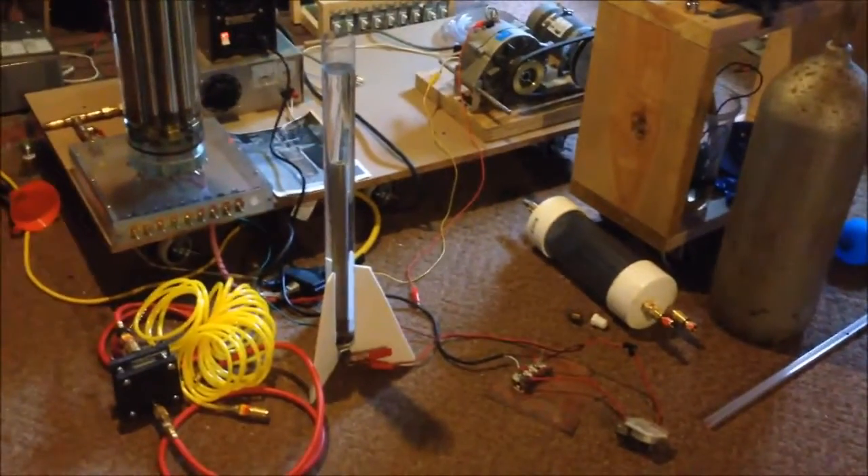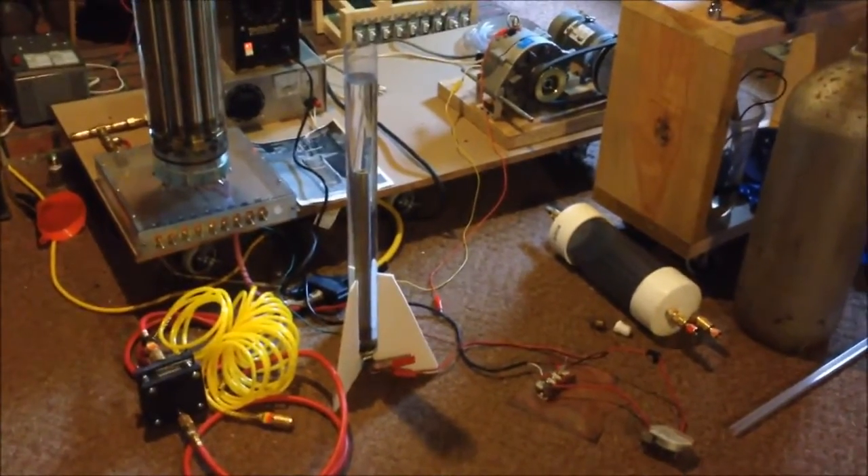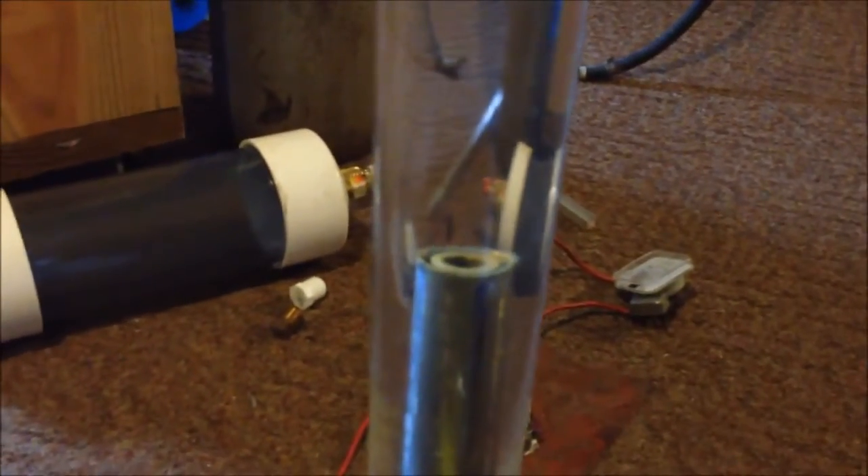Another person commented on my rocket tube right there. I had it in a video but never mentioned anything. All that is is a single tube cell. I will turn it on right here. There it is — HHO being produced through a single tube cell. So, turn that one off.